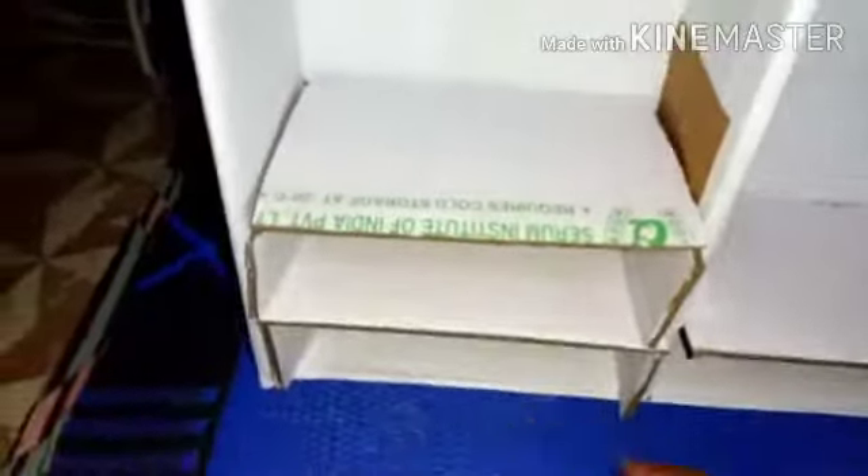I didn't bother painting these ones because they're already white — no need to paint them or put any covering on them, like this one, so you can see. Now I just have to make the locker that I'll put inside these compartments.